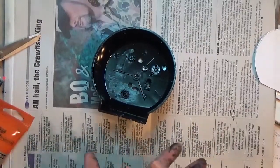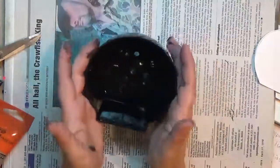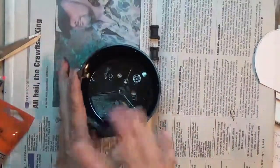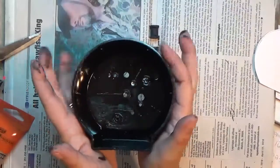Hey y'all, it is Crafty Hope and I am here working on the art elements challenge for April, which is repurposing. I've taken an old plastic alarm clock that had components in it - a face and some other stuff - I took all of that apart. It was white and I spray painted it all black, though the spray paint isn't sticking great to this.